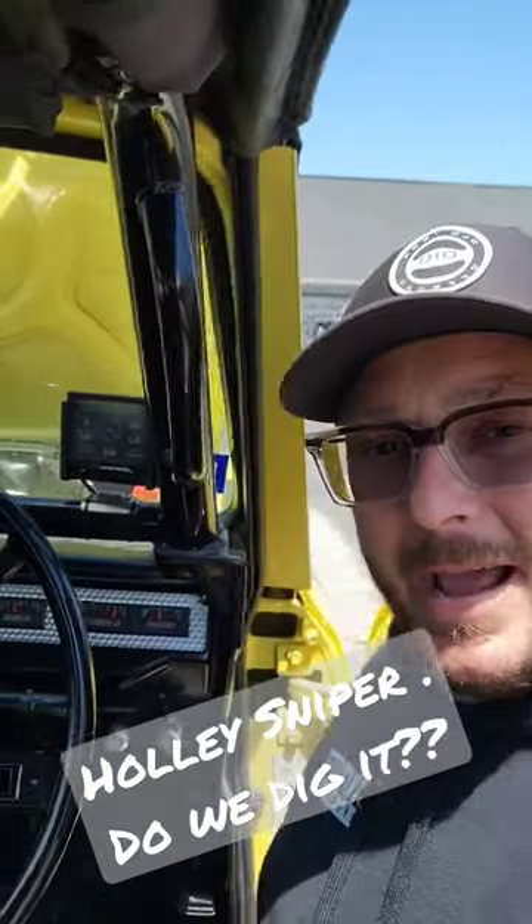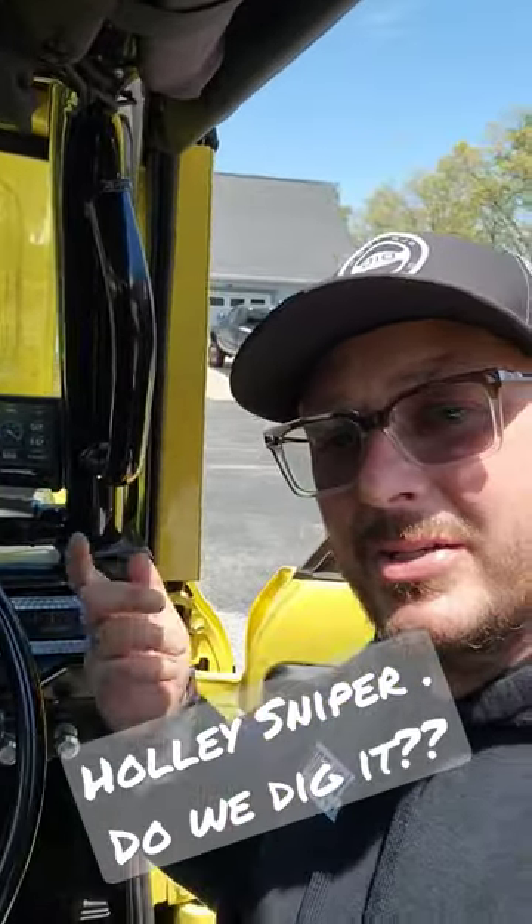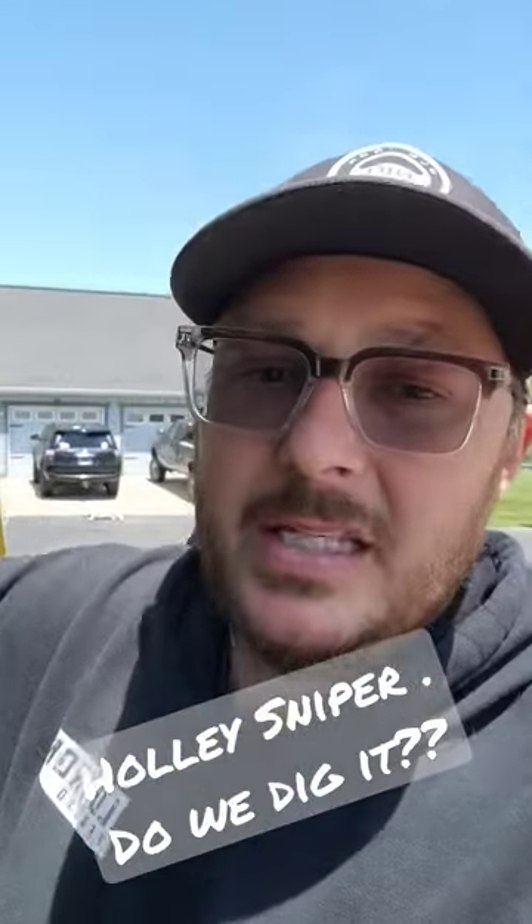What's going on? Levi of Old Iron Off Road out here today working on this yellow scout, and as you can see we're running a poly sniper setup.